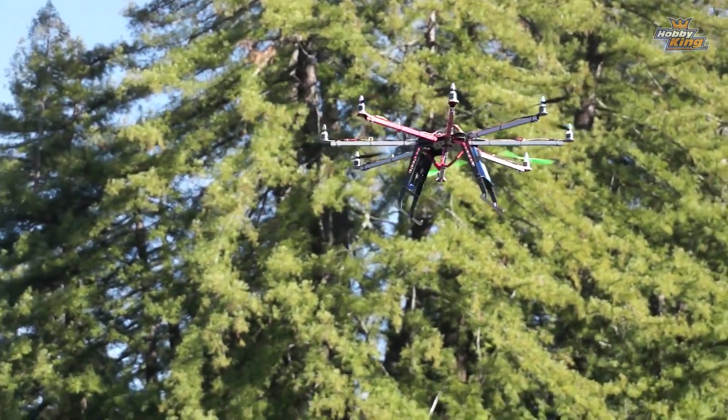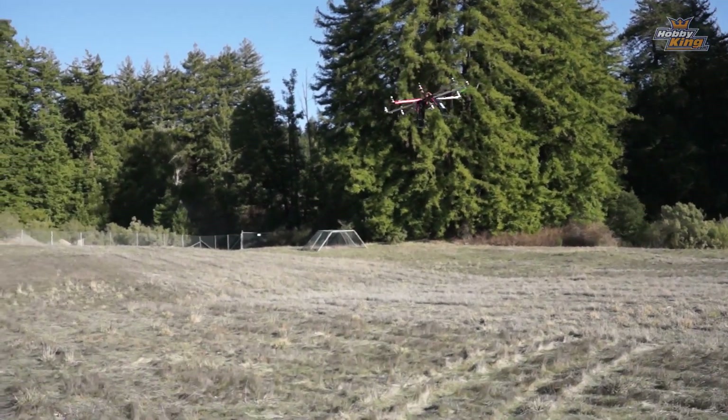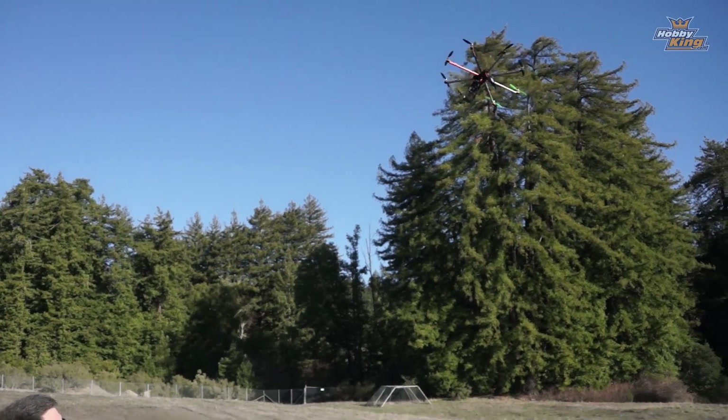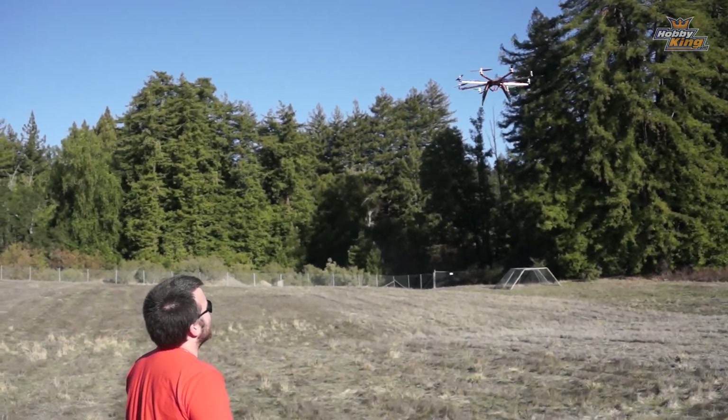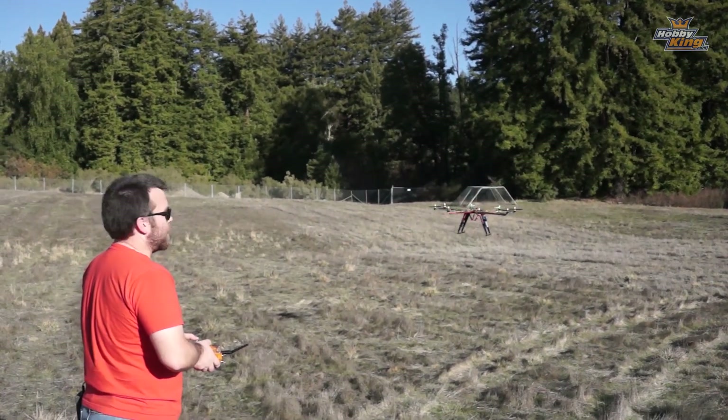Much like the hexacopter, this is not a flippy copter — although in truth, that's banging a stick full side to side. It's undramatic, but in a good way. This is just a great copter.